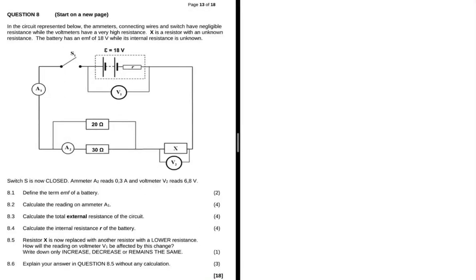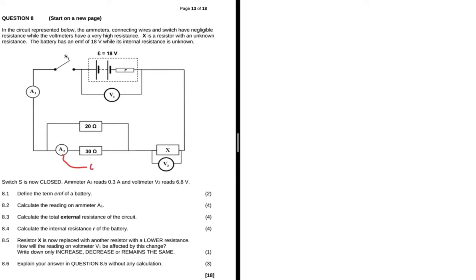In the circuit represented below, the connecting wires and switch have negligible resistance while the voltmeters have very high resistance. X is a resistor with an unknown resistance. The battery has an EMF of 18 volts while its internal resistance is unknown. Switch S is now closed, ammeter A2 reads 0.3 amps, and voltmeter V2 reads 6.8 volts.